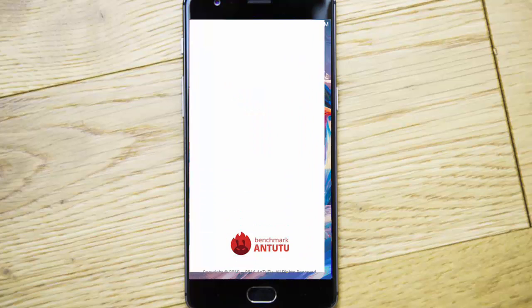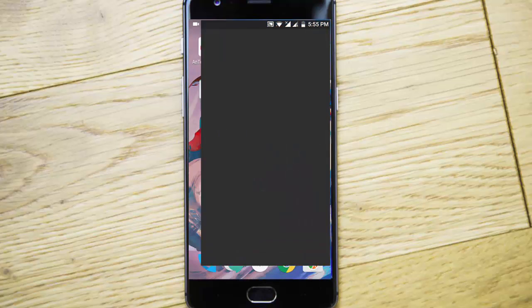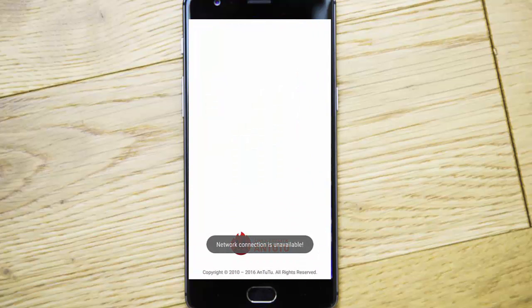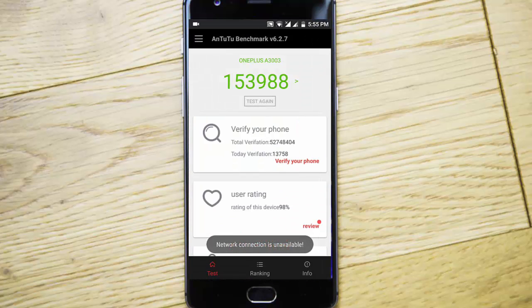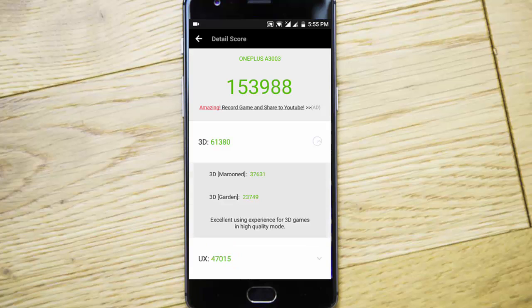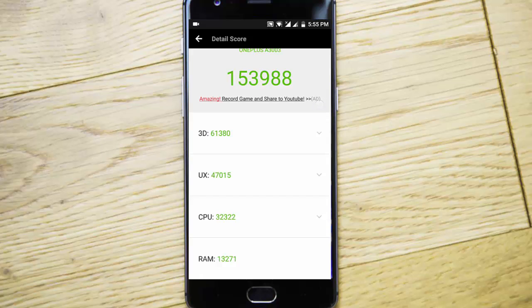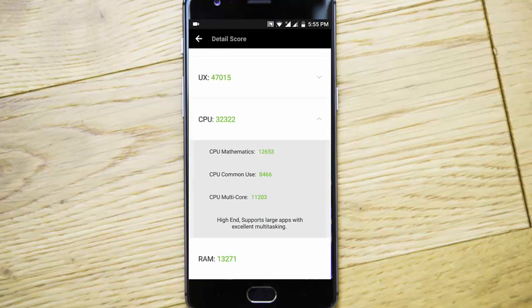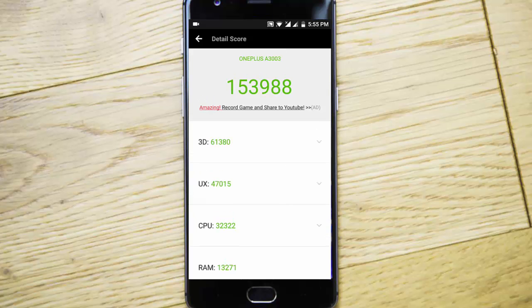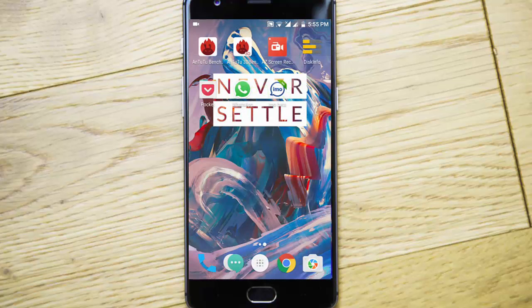Regarding the benchmarking score — I am using the data partition as F2FS, and this is the score I got for the benchmarking.